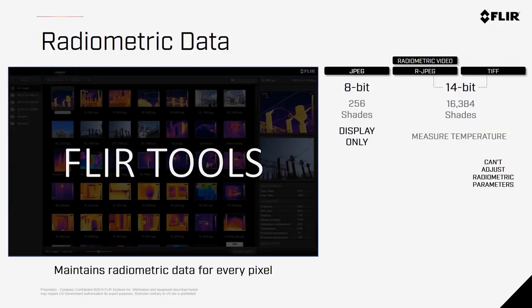When capturing imagery with your Zenmuse XT2, you'll have three choices of file formats: JPEG, radiometric JPEG, and TIFF. The JPEG is an 8-bit image that gives you 256 different shades, used for display only as it doesn't retain any radiometric data. For radiometric data, you'd want to use the 14-bit imagery that has over 16,000 shades representing a wide range of temperature variations. These will be used for post-processing with software like FLIR Tools, where you can change temperature or other radiometric variables like emissivity in post, and see the temperature of every pixel within the image. With TIFF files, you cannot change those radiometric parameters after the fact.